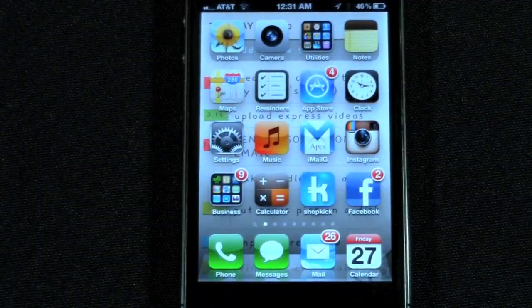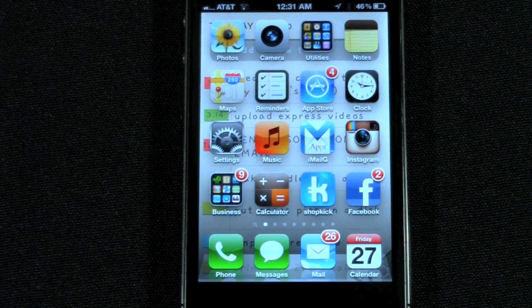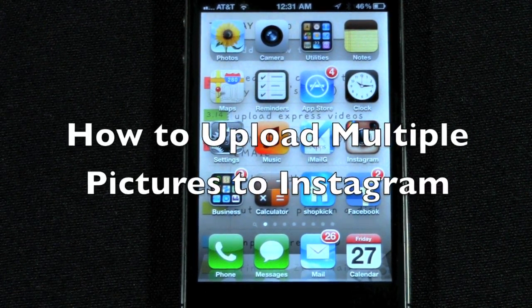How's it going out there? Welcome from H2 Tech Video. Today I want to show you how to upload multiple pictures to your Instagram.